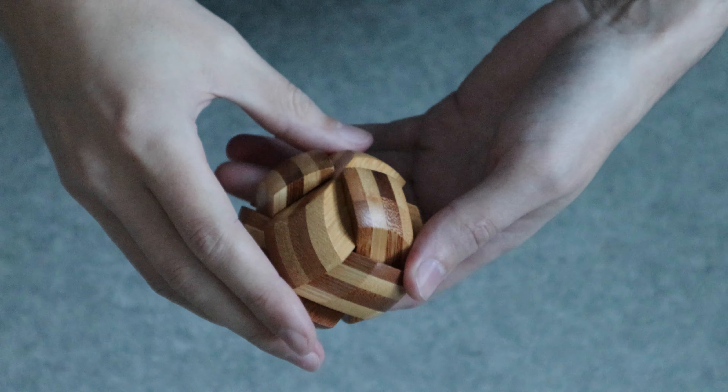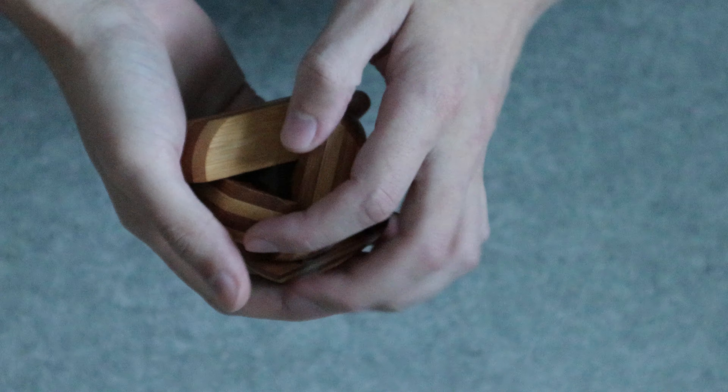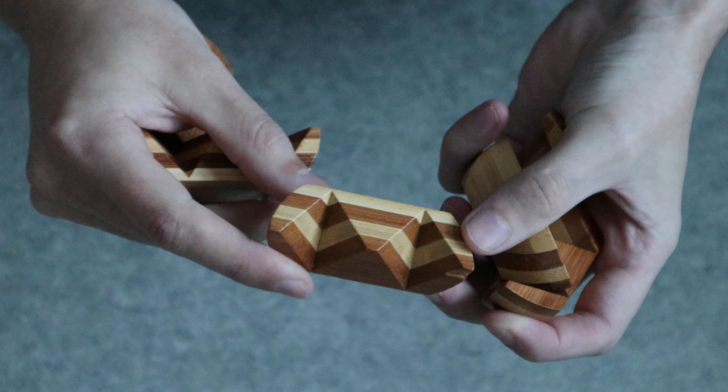This is a really easy puzzle, you just break it like this, and then you have six identical pieces.